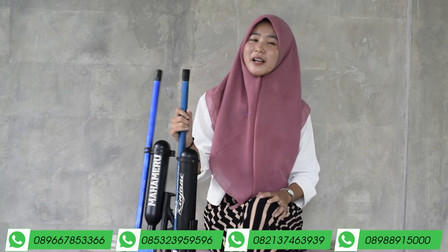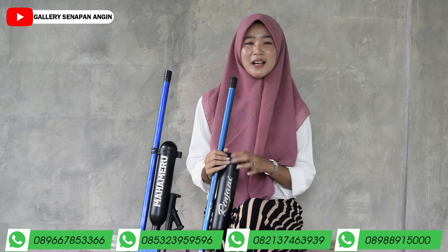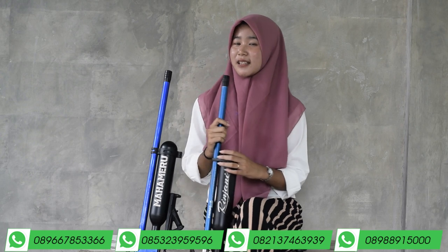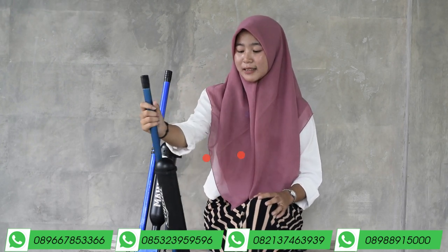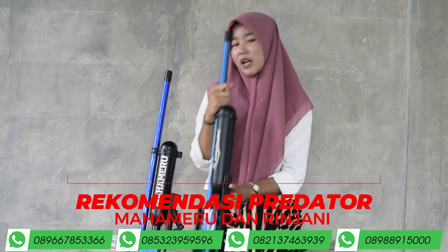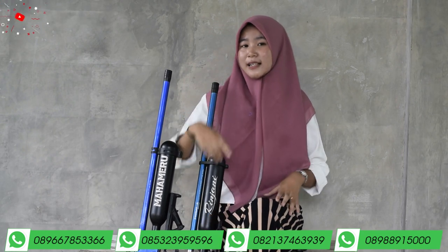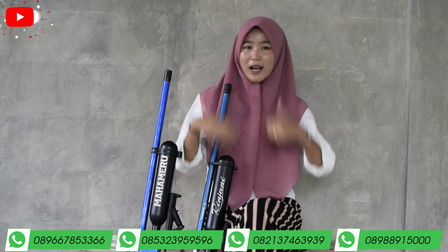Assalamualaikum warahmatullahi wabarakatuh. Halo, kembali lagi dengan saya Dea di Galeri Senapan Angin. Untuk kalian yang di rumah, bagaimana kabarnya? Semoga baik-baik saja, sehat selalu, dilancarkan rezekinya, dan dipanjangkan umurnya, amin. Hari ini saya akan mereview perbedaan antara Predator Rinjani dan juga Predator Mahemeru. Kalau penasaran dengan spek-speknya, tonton video ini sampai habis dan jangan lupa di-subscribe.